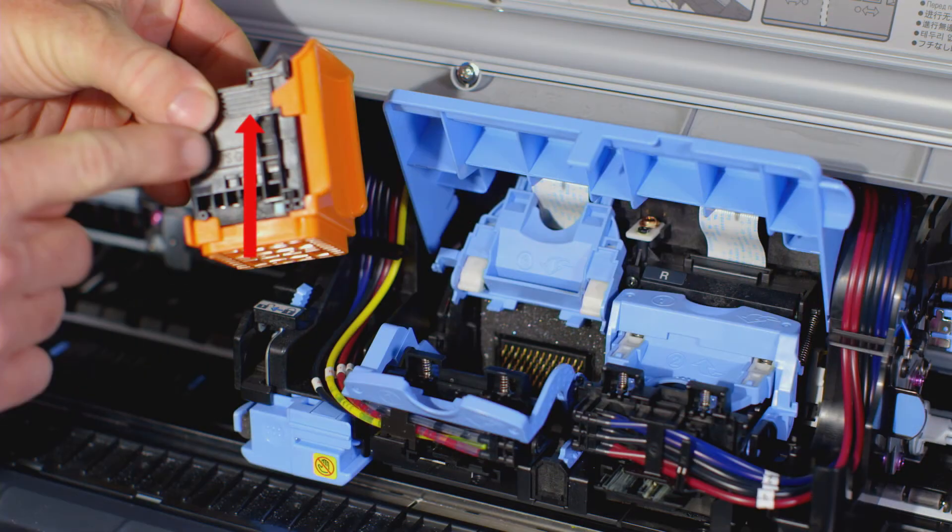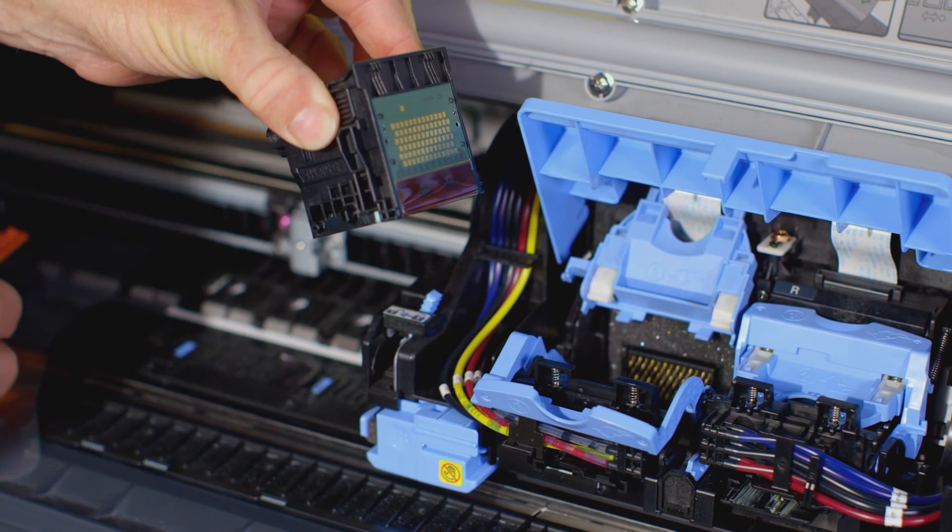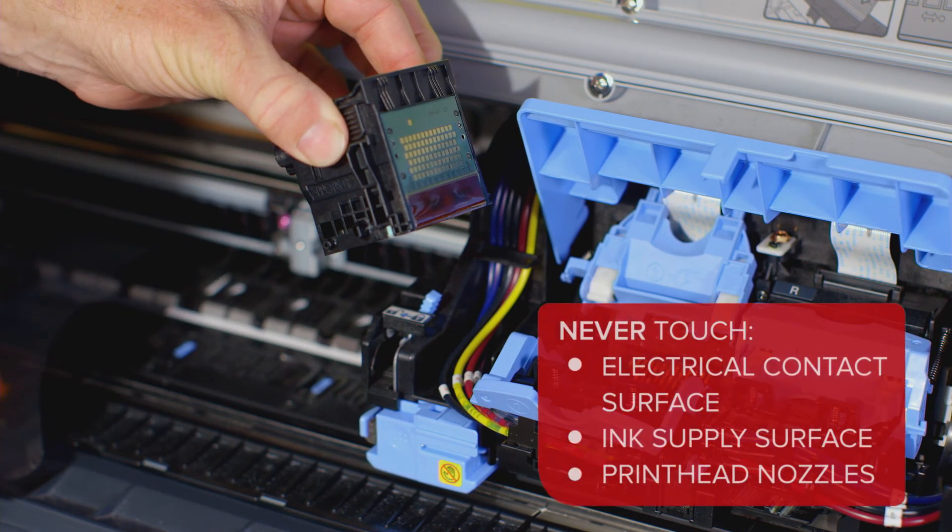Always handle the new printhead by holding it on the grips on the side of the printhead. You can now remove the orange protective covers. It is important that you do not touch the electrical contact surface, the ink supply surface, or the printhead nozzles.